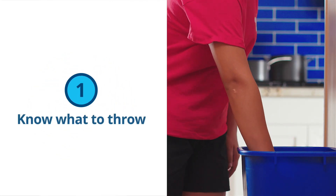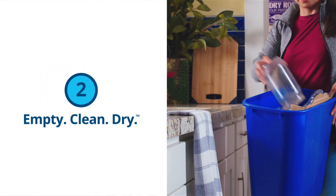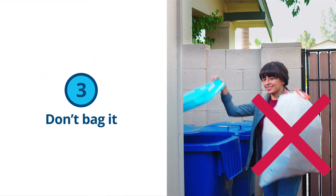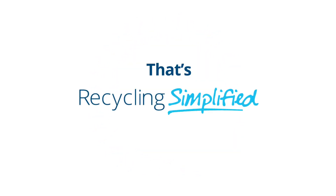If you follow these three simple steps — know what to throw, empty, clean, dry, and don't bag it — you'll make your home, your community, and our world a better place. That's Recycling Simplified.